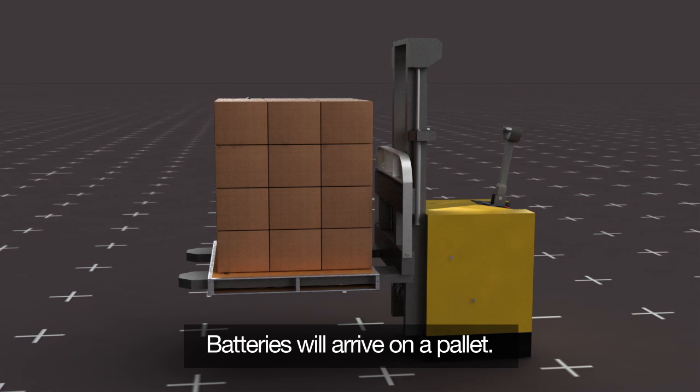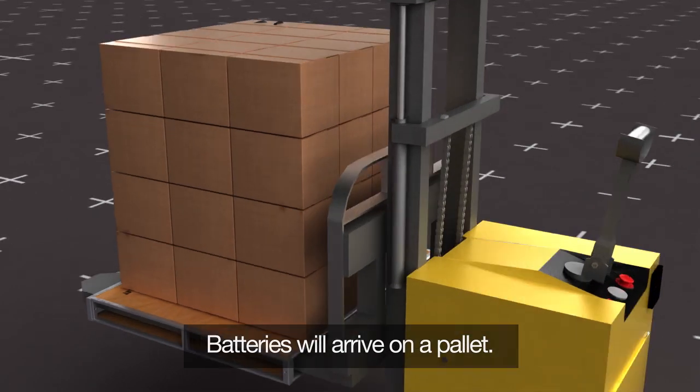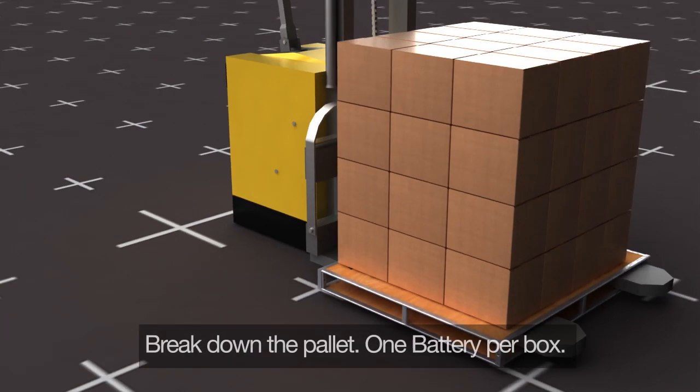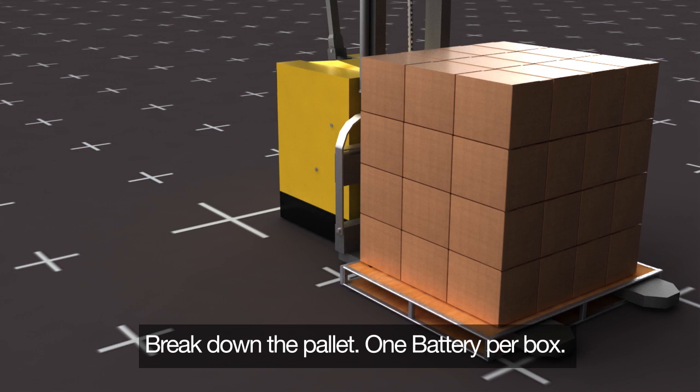Your Valens U-Charge modules will arrive on a pallet. You will need a loading dock and pallet jack available to unload. Each box on the pallet contains one battery module.